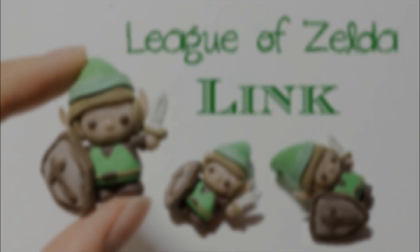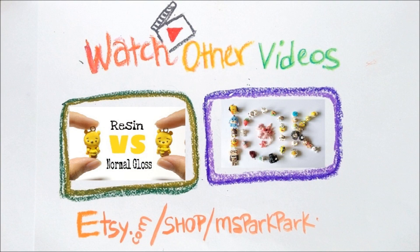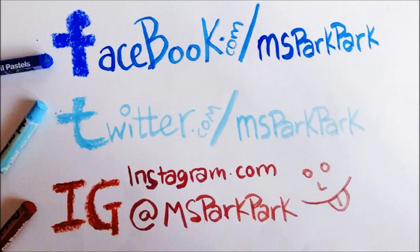After that you are done. Thank you so much for watching, guys — see you and have a nice day!